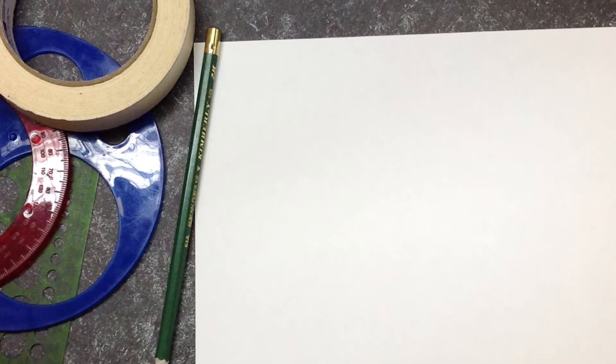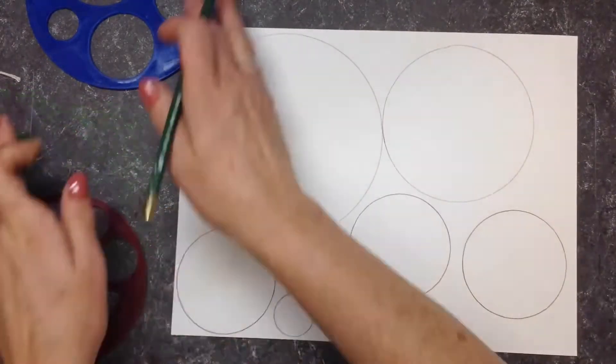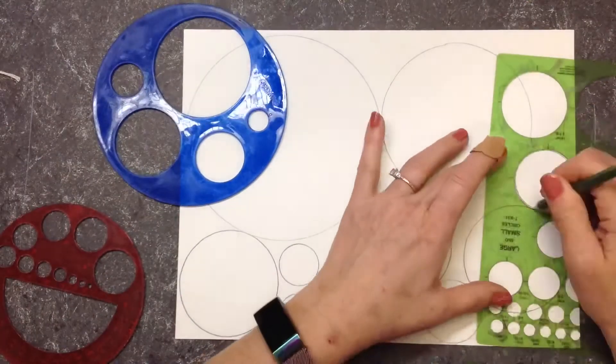You're going to trace as many circles as possible on the back of a piece of paper. They cannot overlap and they cannot run off the edge of the paper. Each circle has to stand all by itself.